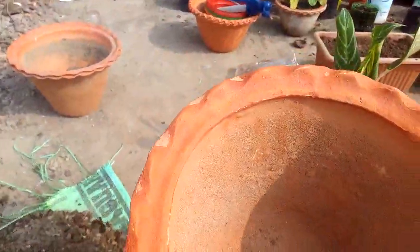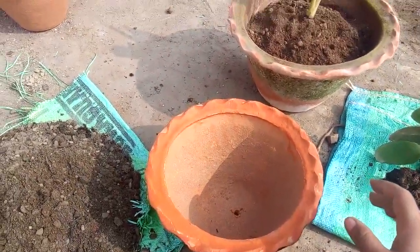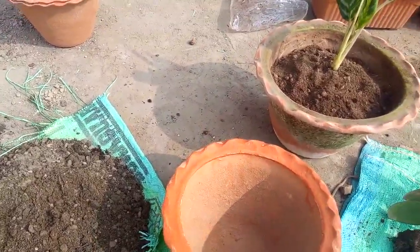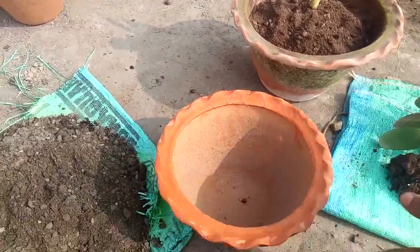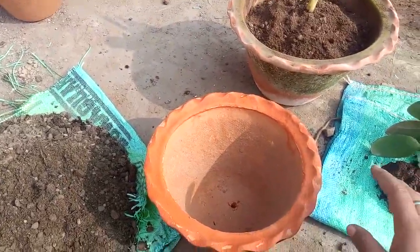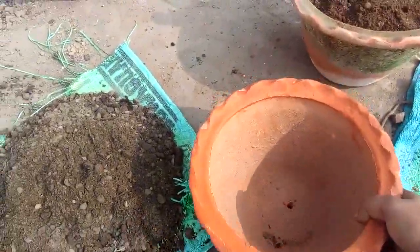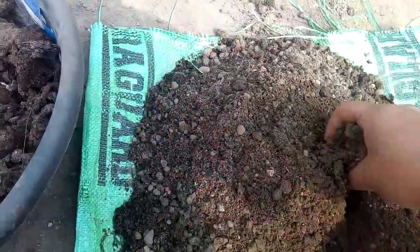There should be a proper drainage hole in the pot because if there is no drainage, the leftover water that is not required by the plant will get stuck and later damage the roots, and the plant may die. So we should always have proper drainage in the pot. Now I'll put the soil in and mix it properly.